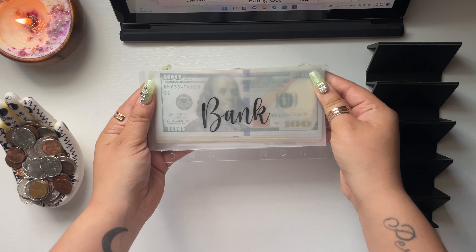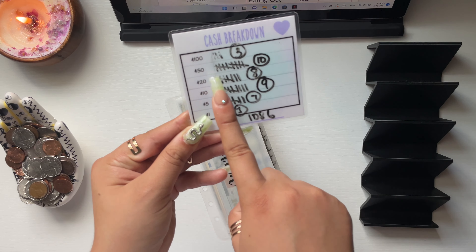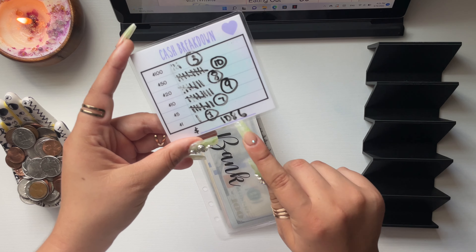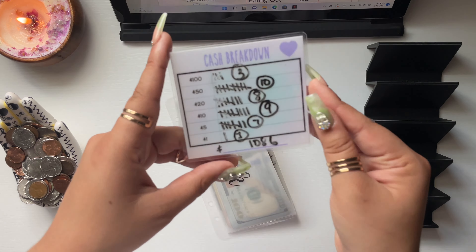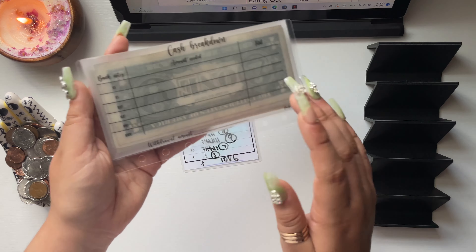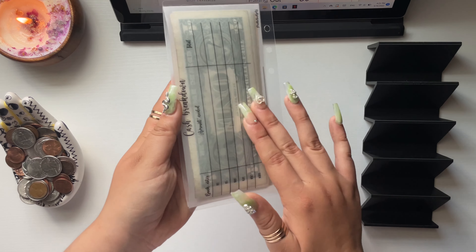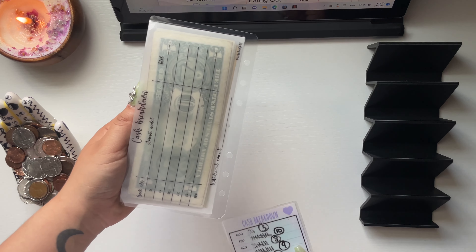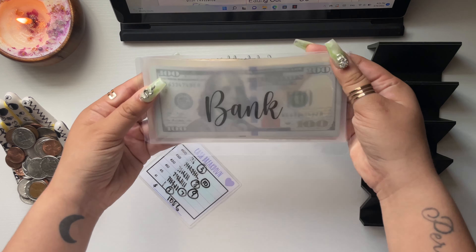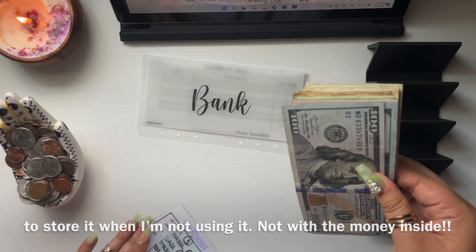This is my bank withdrawal envelope that I just purchased from Pink X Budgets — I used it today when I went to the bank. I got three $100s, ten $50s, eight $20s, nine $10s, seven $5s, and one $1 bill, which brings us to $1,086. This cash slip is also from Pink X Budgets. It has a cash breakdown in the back, but I feel like if I put it in my purse it might smear, so I'll just keep using this slip.